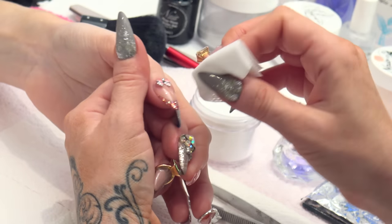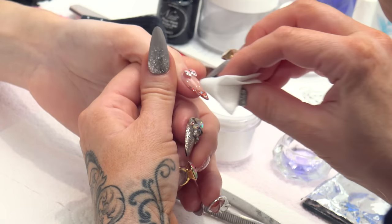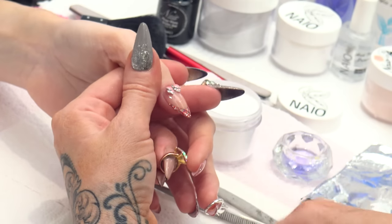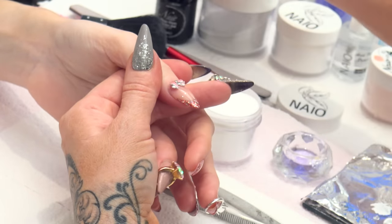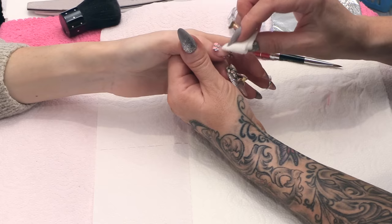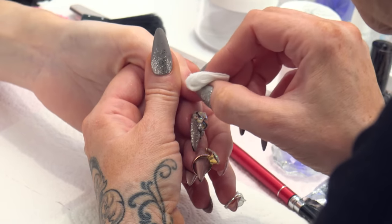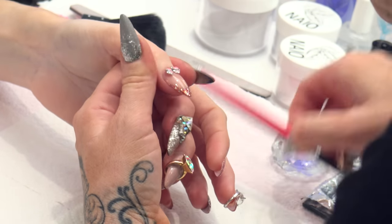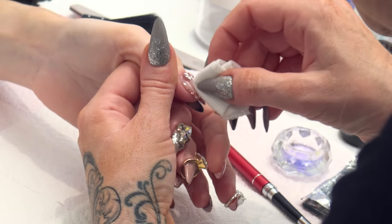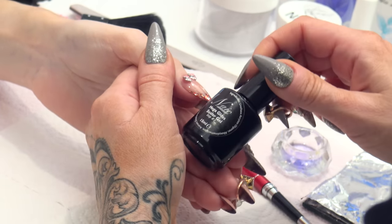I am just going to clean round it with a little bit of acetone, because I have used an oily acrylic brush on there. I have just got a little bit of acetone on a lint-free pad, just going to clean round where I have put acrylic — because acrylic is a little bit oily, especially with the brush. It holds some of the liquid in the brush gel and it is a little bit oily. We don't want to go over the top of anything that is oily with the mega gloss sealer gel.